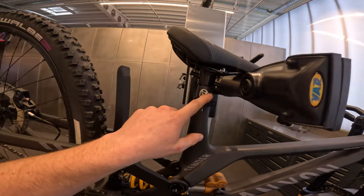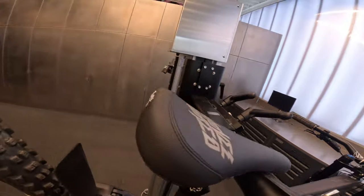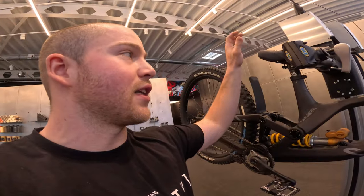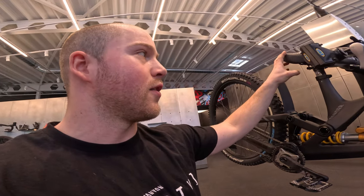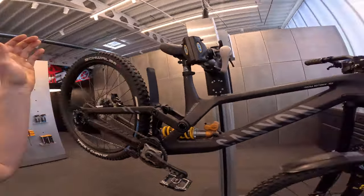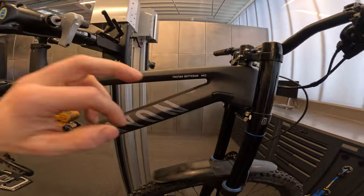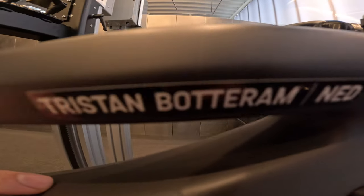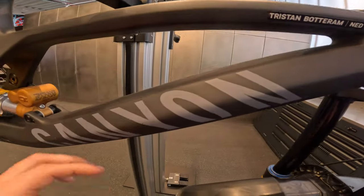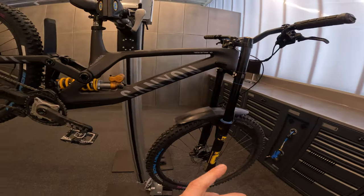We've got a Reverse seatpost on there, as well as a more freeride-style seat which I'm going to try out this season. It's a little bit shorter than the usual one — the four-bolt seat that most of the racers run. Got my name on here looking pretty cool, and we've got some CFR decals on there too.